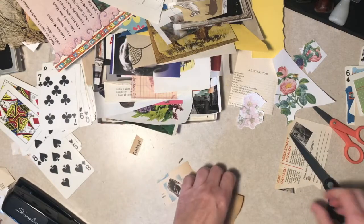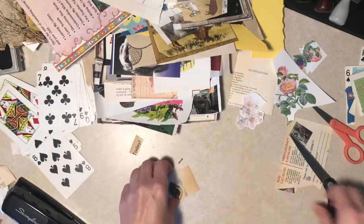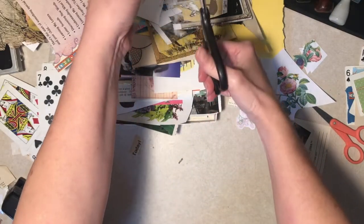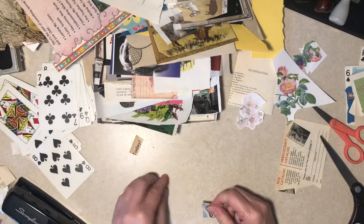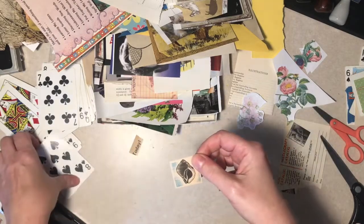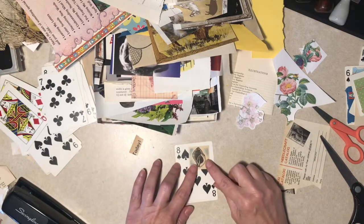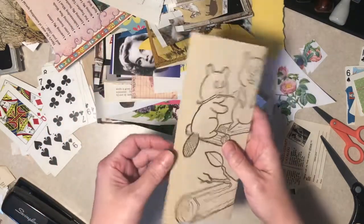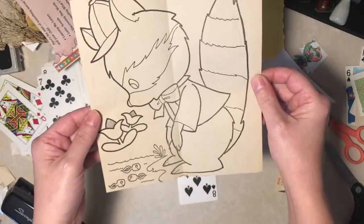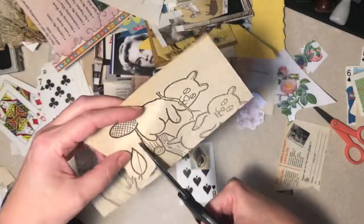Oh, here's a page number - it can go in my little number bag. This is out of an old kid's book - what do they call those, How and Why or something? They're bigger and on cheap paper and they get really yellowed. I guess yeah, it was on seashells. There's a little coloring page that I intended to put in a journal and it didn't make it. What about that leaf - it's nice and yellowed like a seashell.